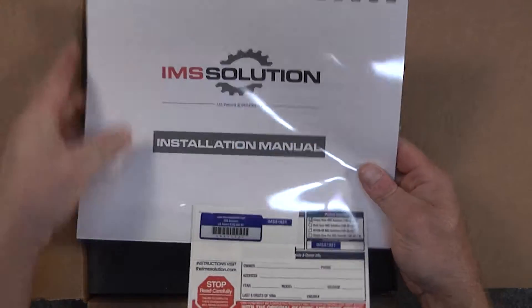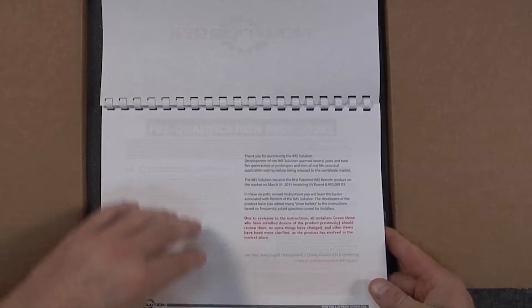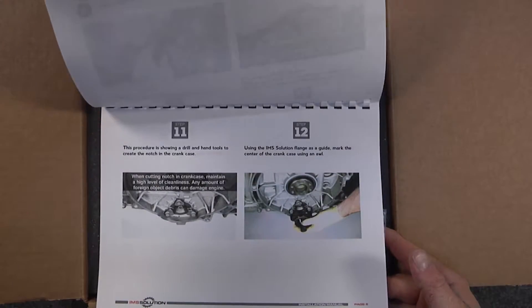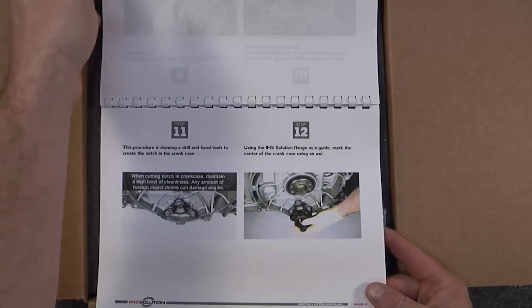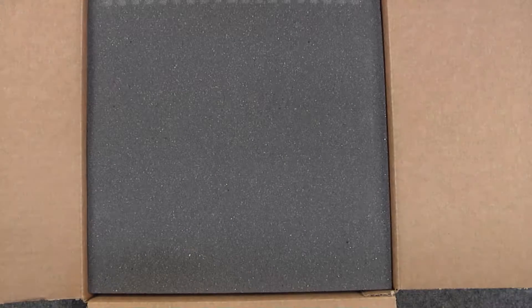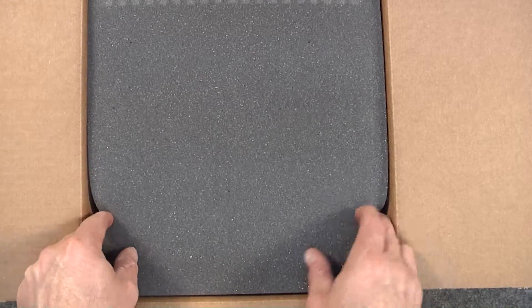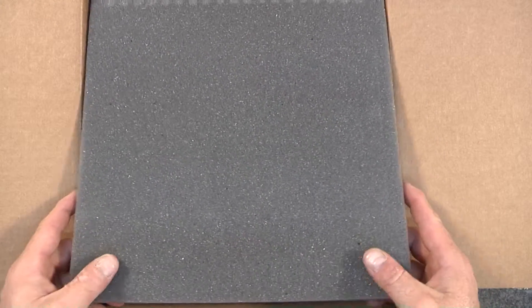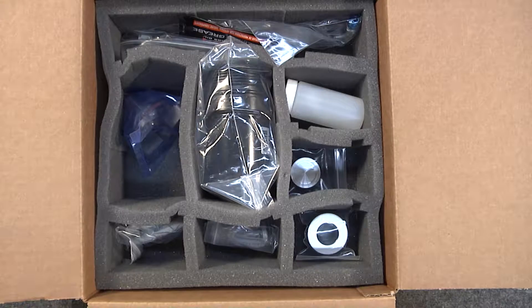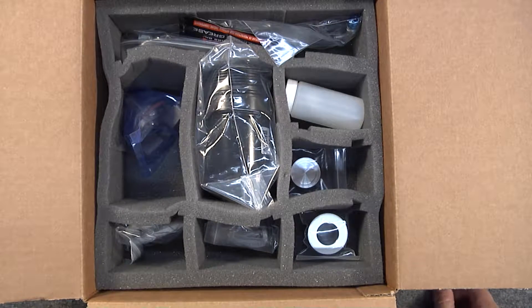So now we're going to get the instruction manual and show you that these are the instructions for the IMS solution. These are also available online at imssolution.com, and we also have an installation video that takes the instructions and puts them into a hands-on installation of an IMS solution.